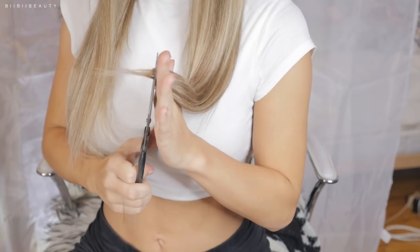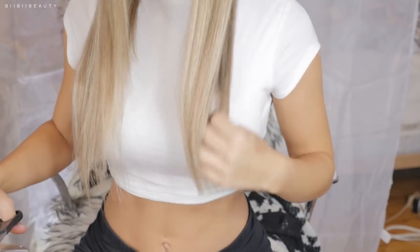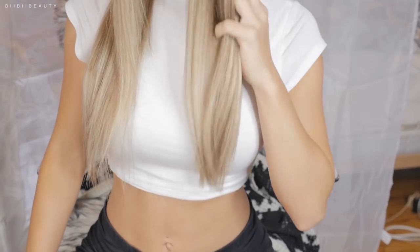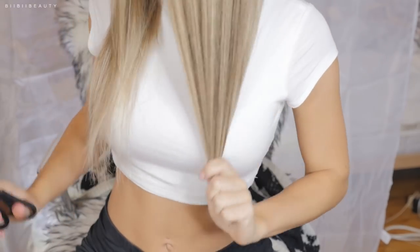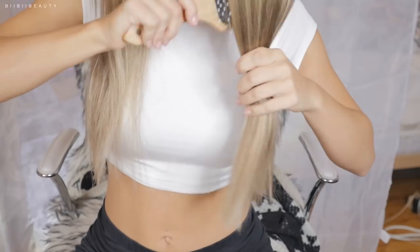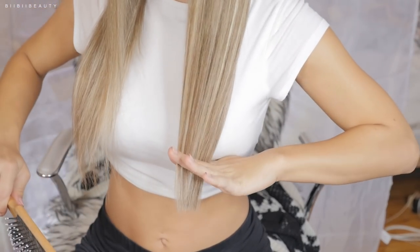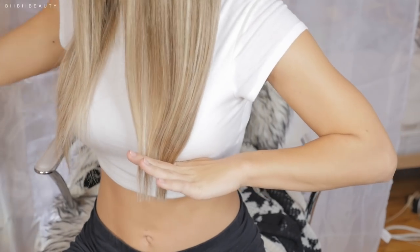Now this definitely is not something I recommend anyone do if they are uncomfortable or not confident doing their own hair — ask a friend to help you, because it really is something you could easily screw up. For me I've always been someone who does my own hair. I've been cutting my own hair for years because it's really thin.